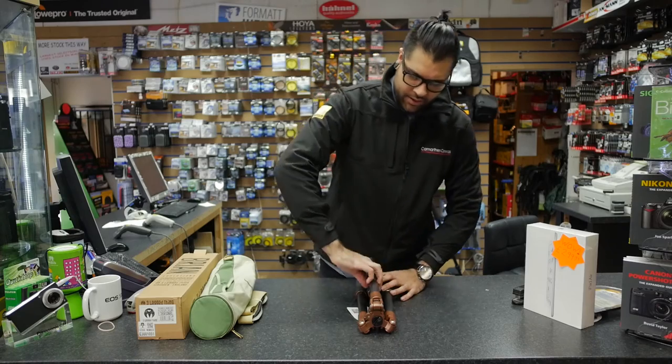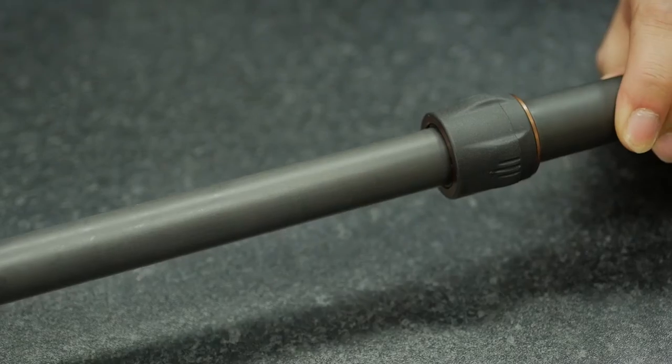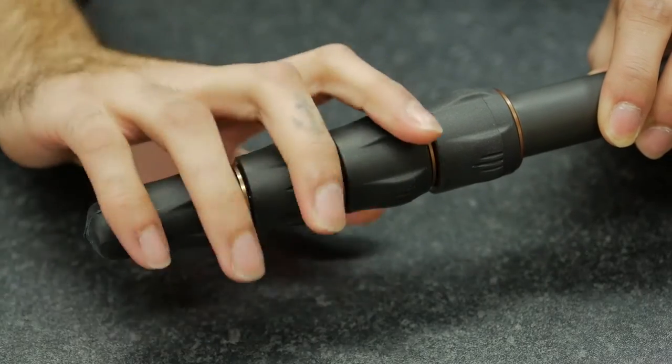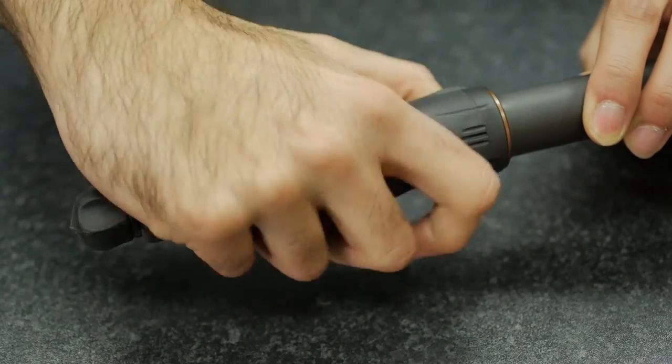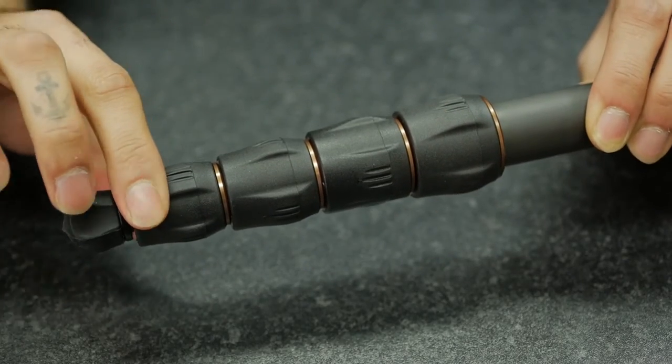The first thing that will strike you is that height — it doesn't come from nowhere. We've got a four-point locking system with O-rings, so he's completely watertight and weather resistant. You can take him out in storms and he'll do the job for you.